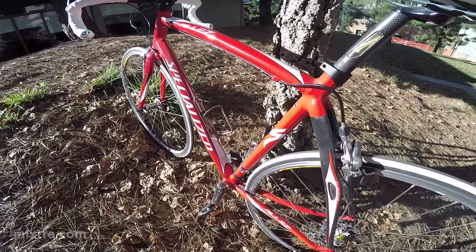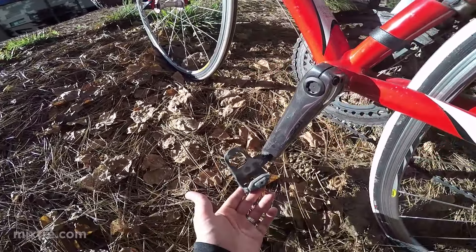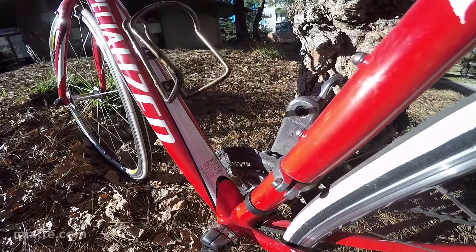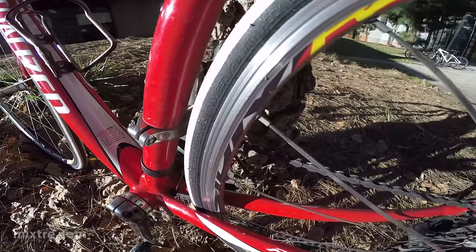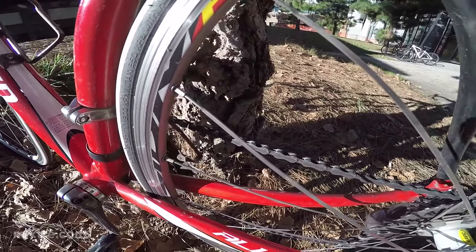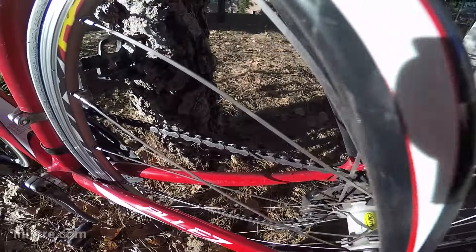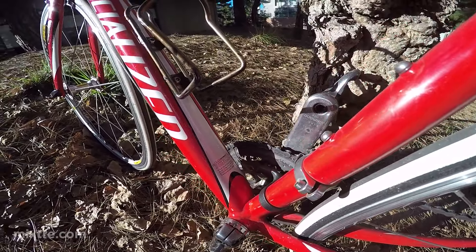At 12,000 miles, all original drivetrain and pedals — I don't know if you can see all this, but it's getting pretty worn out. You can't see the other side, but the chain's in decent shape. Actually, come to think of it, I did replace the chain once. So that is a new chain, but the rest of the drivetrain is completely stock, completely original.